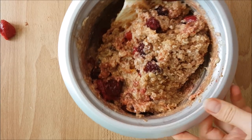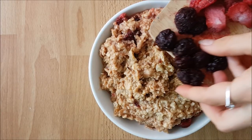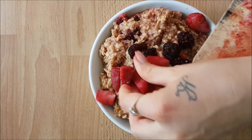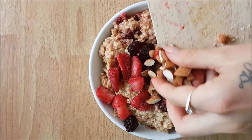Adding in the frozen berries gives it a really perfect, nice texture. Of course I topped it with some more frozen blackberries, some more frozen strawberries, and then some chopped almonds.